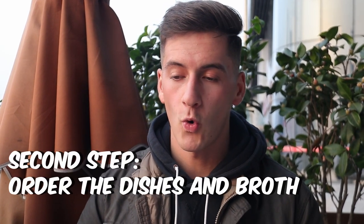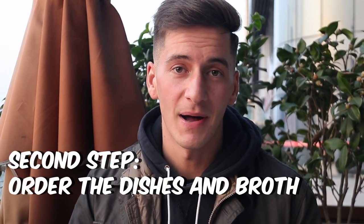The next step is going to be to order the dishes that we're going to eat inside the hot pot. I have my friend Quan with me here. He's also a hot pot expert and we're going to order a nice array of dishes.